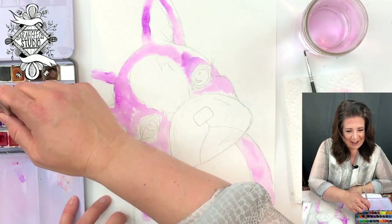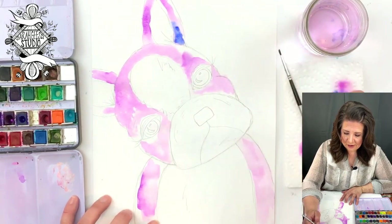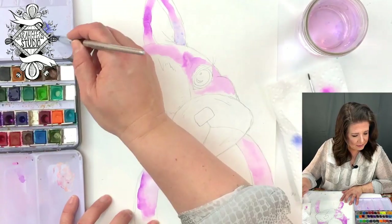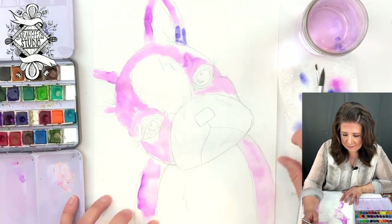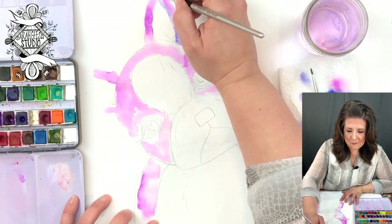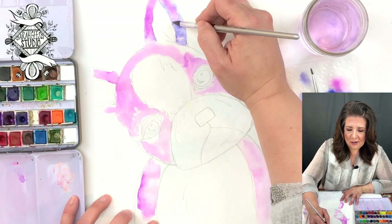I'm going in with a darker purple here and just adding it in. Oh, it's very blue-purple — that was not what I was looking for, I reached for the wrong one. Let me find the right one. I'm just blending this dark in with the other color so that it's all different shades.